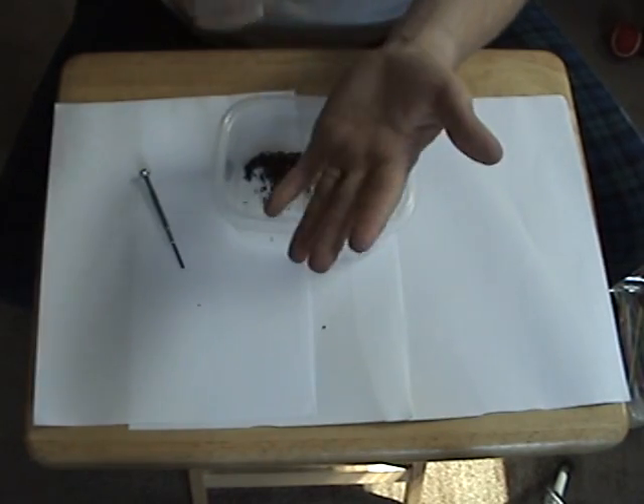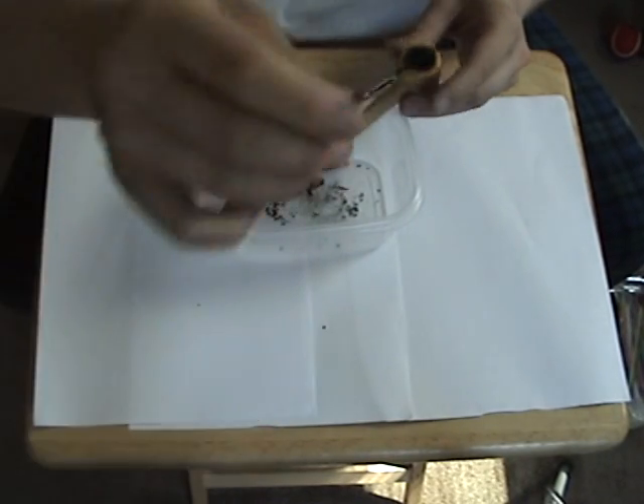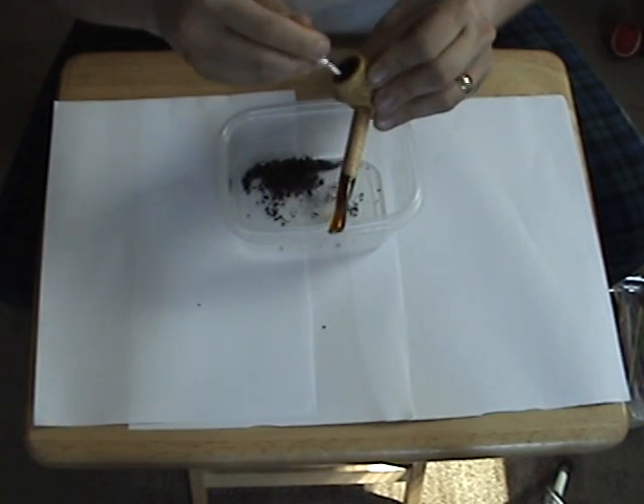I like to bang it on my hand to get those last little bits of stuff out. Now if you're using a flathead screwdriver, take the edge of it and give it right around real quick in there to get everything cleaned out.